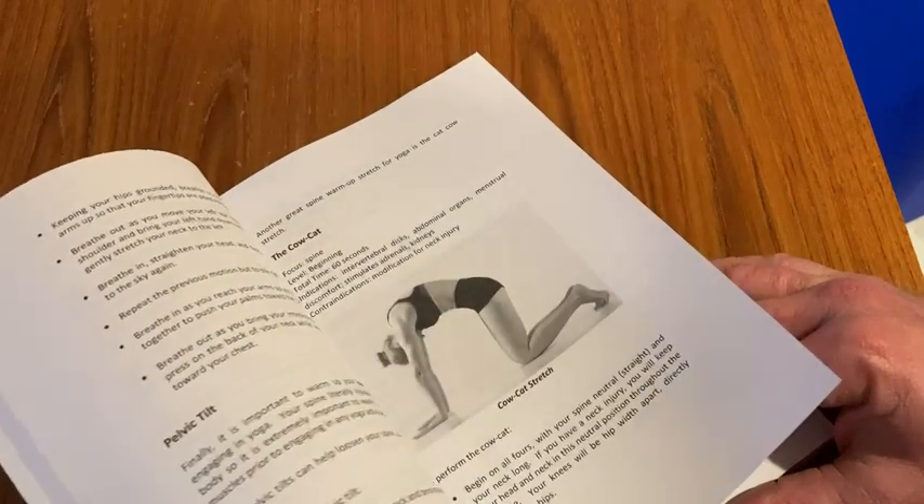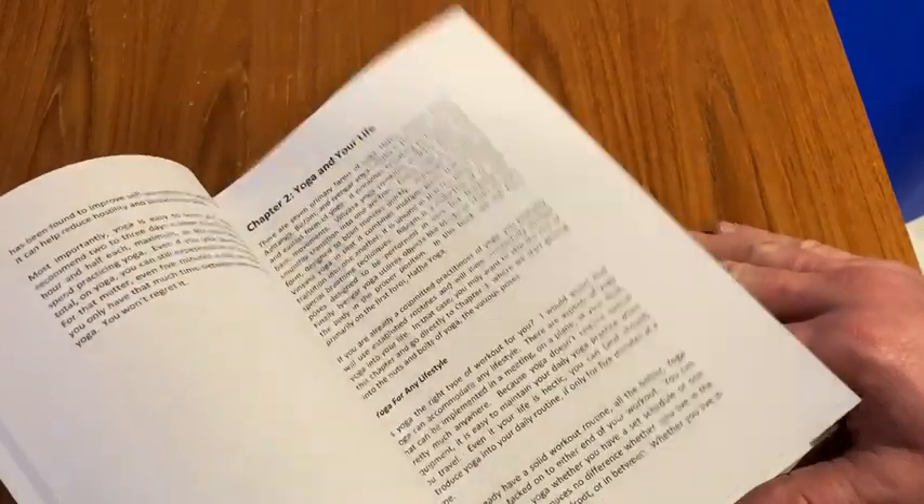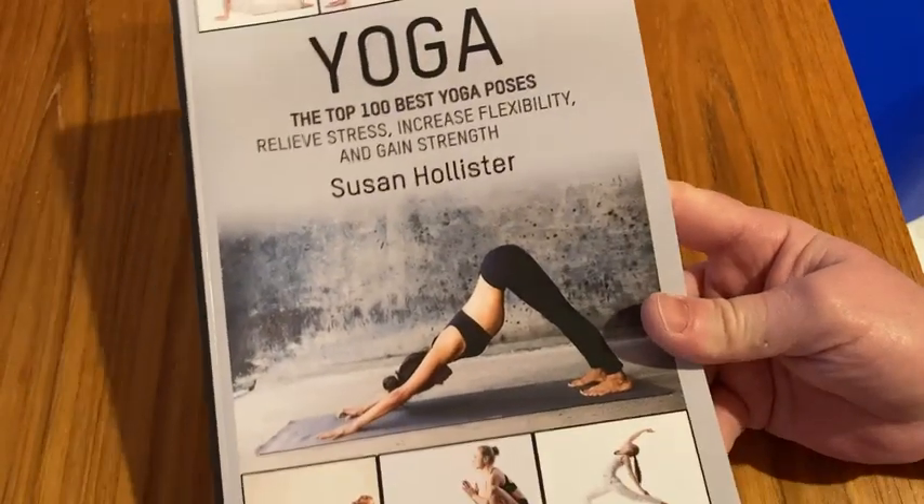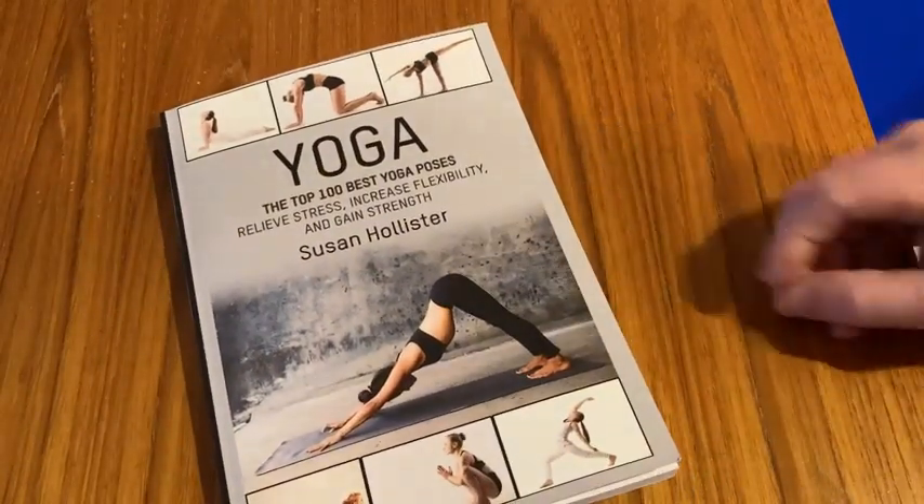You can sit down, take your time, read the book and learn the movements. It's Yoga: The Top 100 Best Yoga Poses by Susan Hollister. I'm very happy with this book. Good luck.